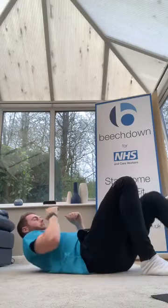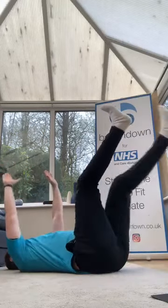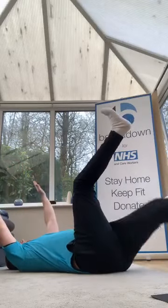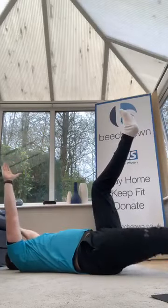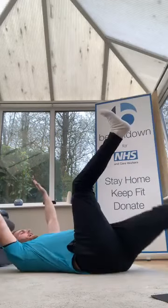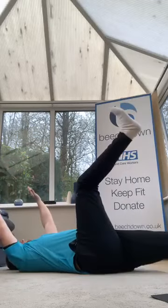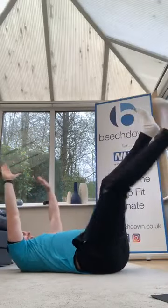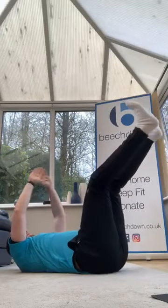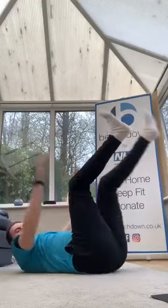Dead bug, let's go — reach, back in, reach, back in, reach out. Come on, let's go, keep stretching as far away as you can. Opposite — big coordination. A little more, two more, last one — good.